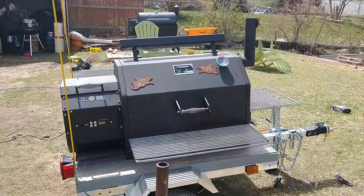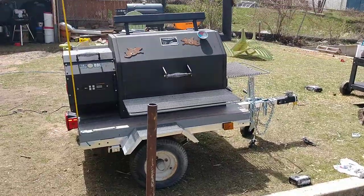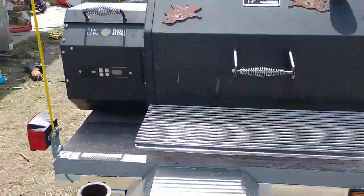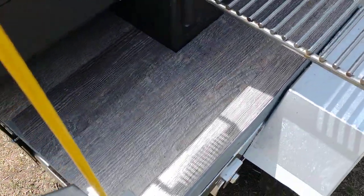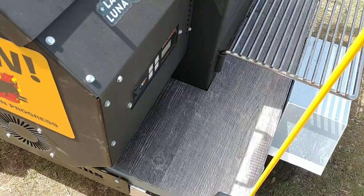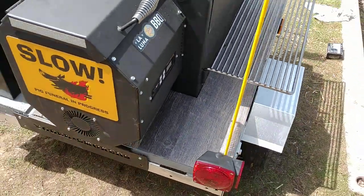Alright everyone, we've finished the trailer-mounted Yoder YS640. I've just got her mounted on here. I did do some leftover vinyl plank flooring that I had on here. I've ran it for a full day at 400 and it didn't melt, so I'm confident in that.